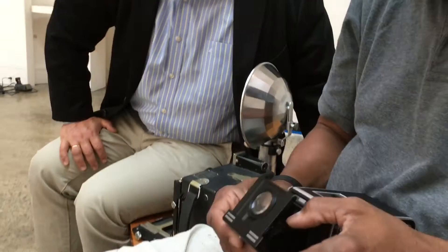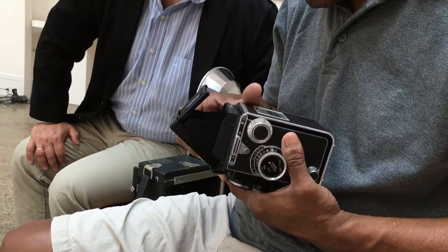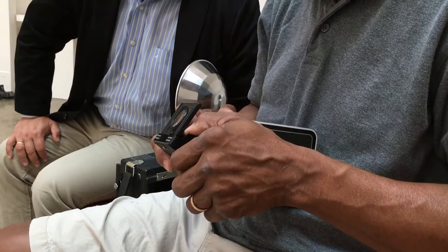One of the things that's interesting about Mosley is that he used the Graflex for most of his career, and then in the last decade of his life, he purchased the Rolleiflex camera in the 1960s, which is a whole new technology.